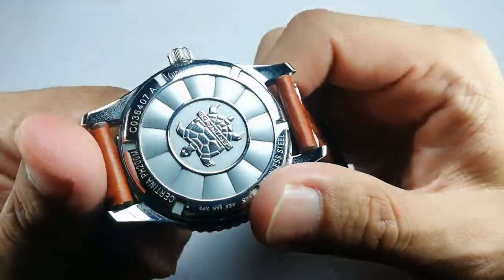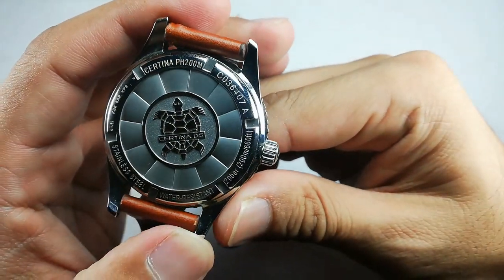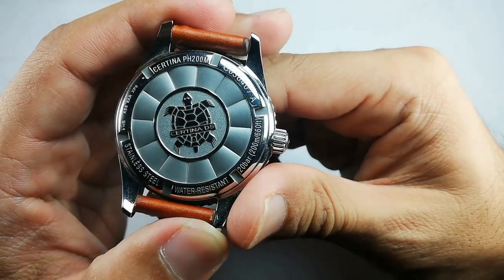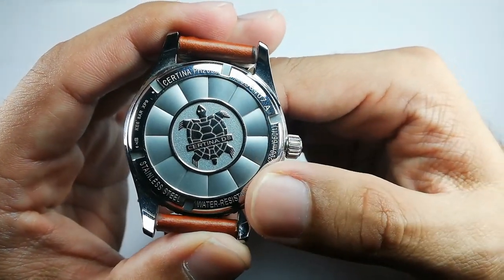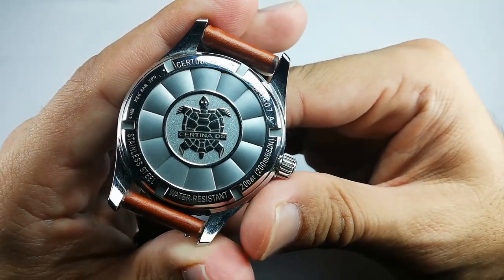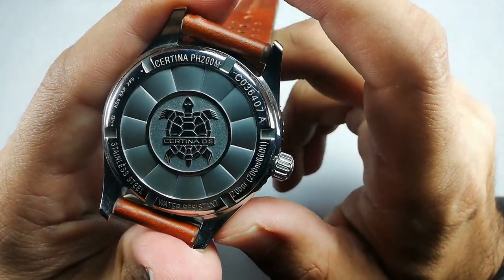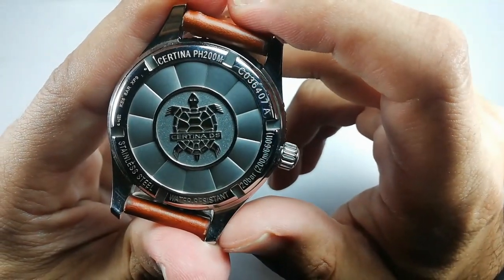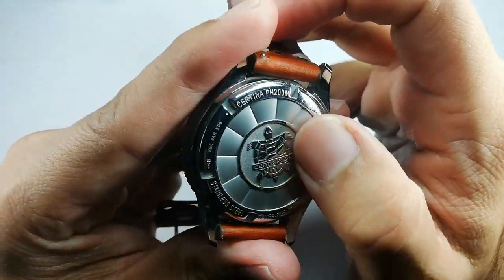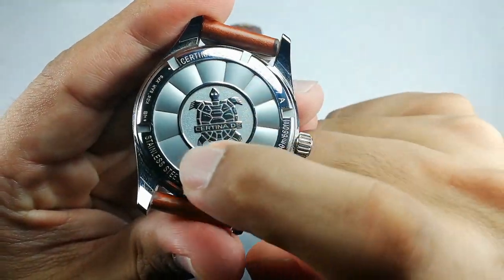Let's check out the case back, which features the Satina turtle logo. They call this 'Dual Protection' — I can't remember exactly what it means right now, but it is a trademark that Satina DS dive watches have been using for a long long time. You can Google what the DS dual protection means. It's a trademark they've been using for quite a long time already. We also have what I think might be called a turbine pattern on the case back.